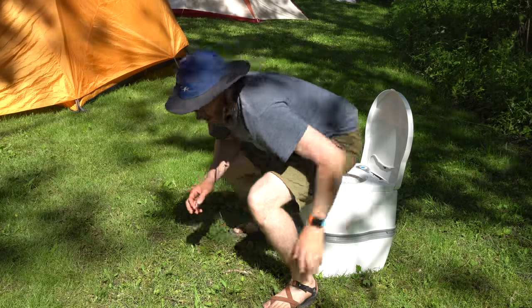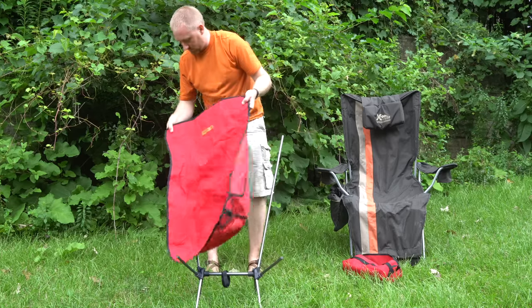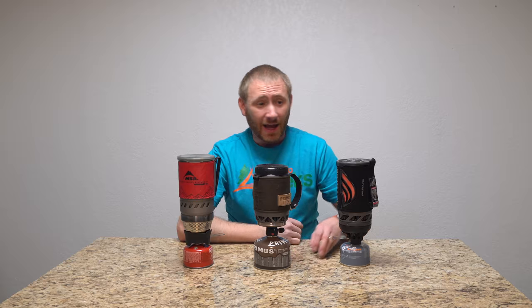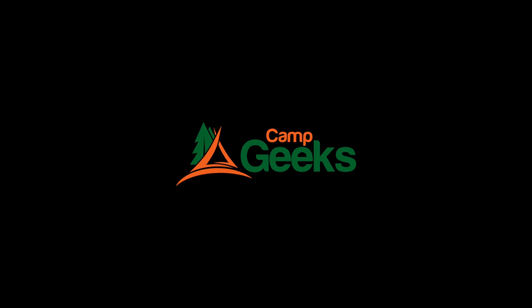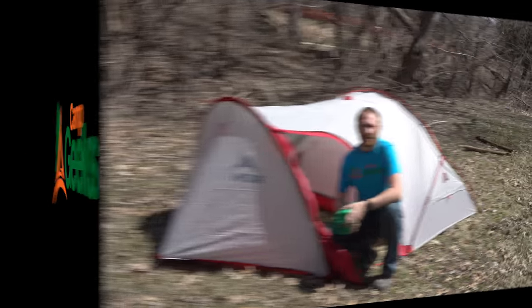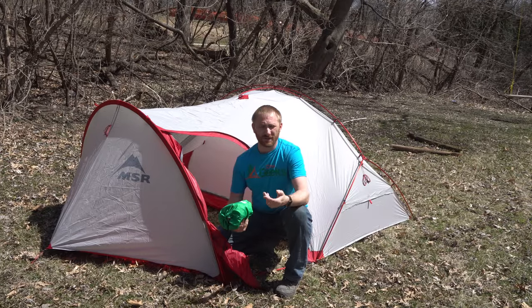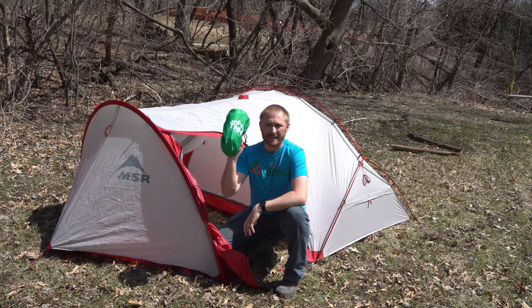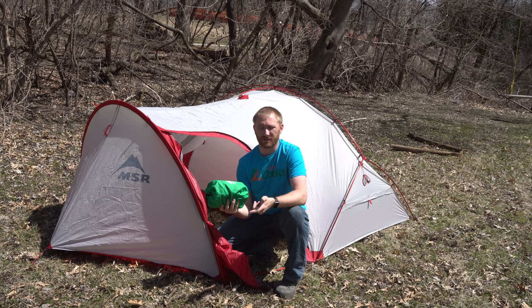It's time for a sleeping pad review. Hey folks, welcome back to Camp Heaks. So I'm here with another review, and this is on one of TNH's sleeping pads. This is a dual baffle system.